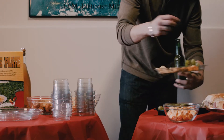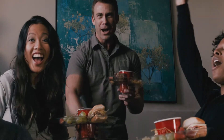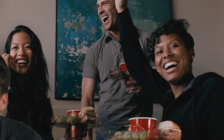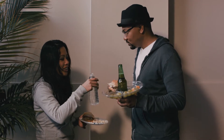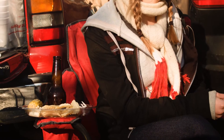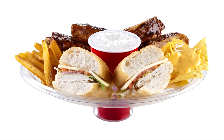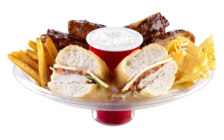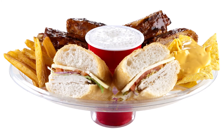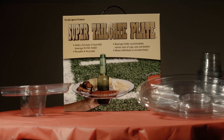On the table or on the go, the Super Tailgate Plate is perfect for any fan or anyone that likes to have a good time without the hassles of fighting the crowd. It's the perfect conveyor for your folding chair or camping gear, and puts all your food and beverages in one easy-to-hold place. Super Tailgate Plate is the one piece of equipment the serious tailgater can't do without, and is perfect for anyone who enjoys great food and great times, on the go or in your home.